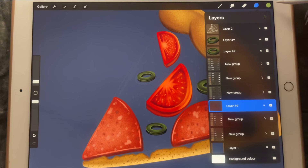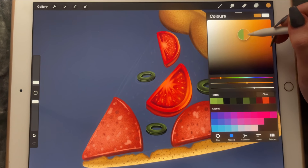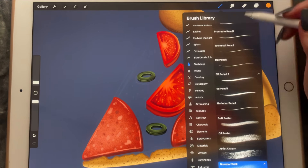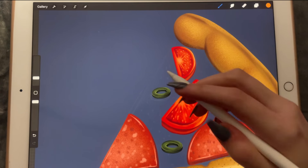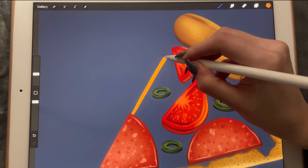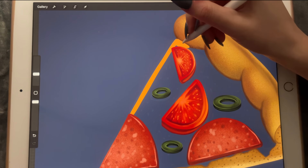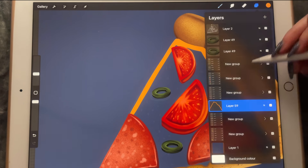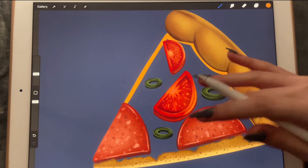I'm going to create a new layer and pick this color, which is a little bit more orangey yellow. Let's go to calligraphy, pick the script brush, make it a little bit larger so we can fit it — and maybe it's better to bring it behind everything else. Yeah, that's better.